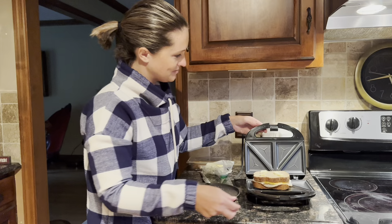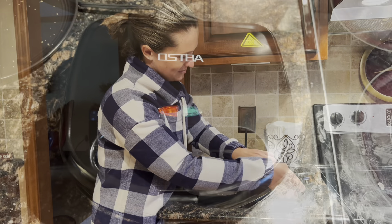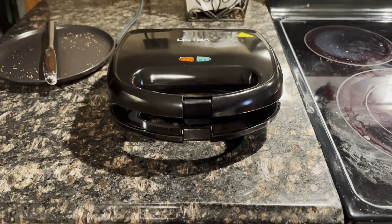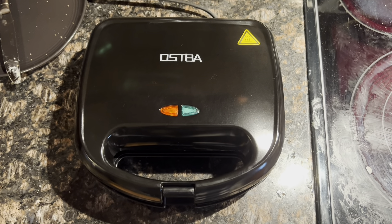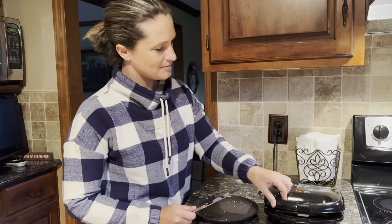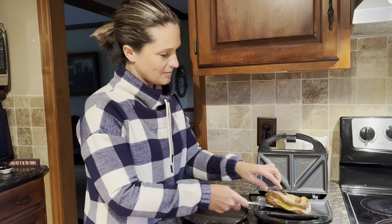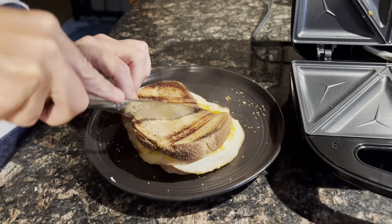It has a great compact design which is good for storage, so it's built for small spaces and outdoor use. It can be stored upright, taking up minimal space in your cabinet. With that locking handle mechanism it is very easy to carry, and that great handle design will also stay cool to the touch.